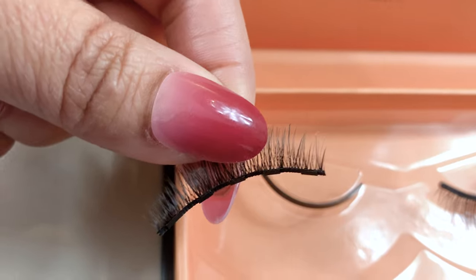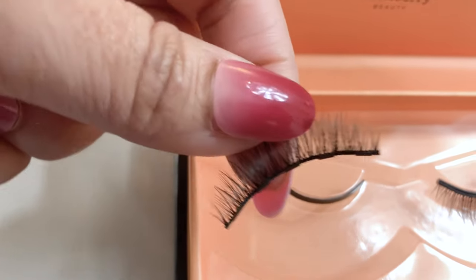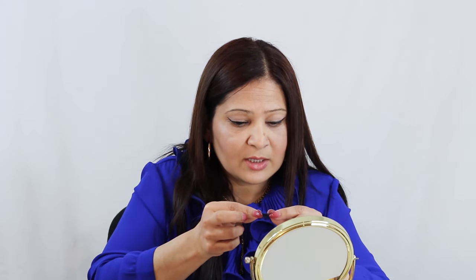Once you apply the first coat of eyeliner, let it dry for about 60 seconds before applying your eyelashes. These have about five magnets — if they're too long you can definitely cut a little bit. Now it's dry so I'm going to apply them. You can use a tweezer or just your fingers — I'm going to use my fingers and start with one corner. Just hold it for about three seconds at both the inner and outer corners.